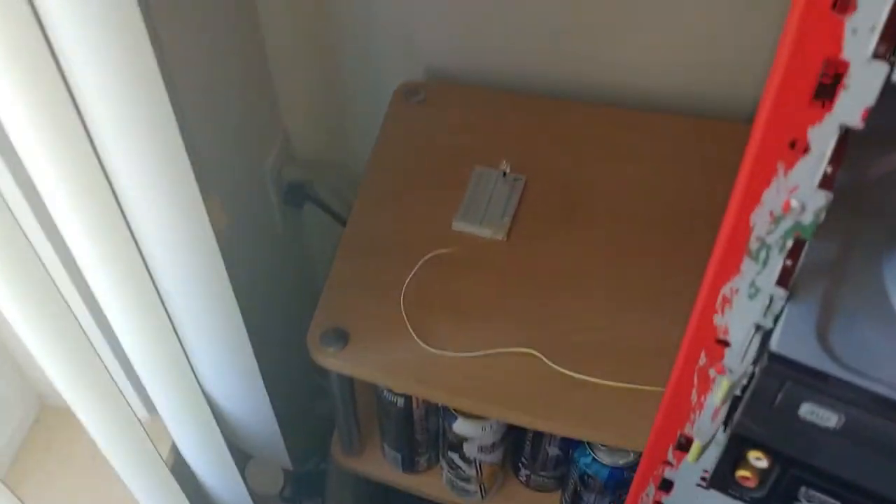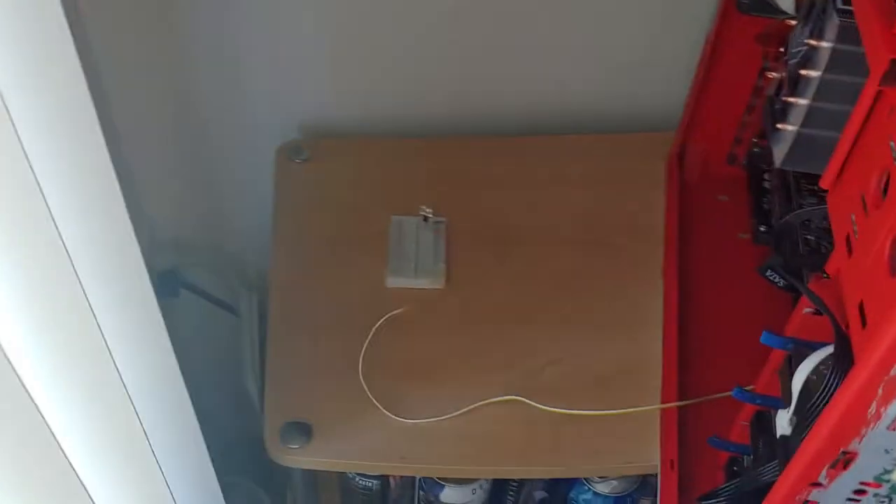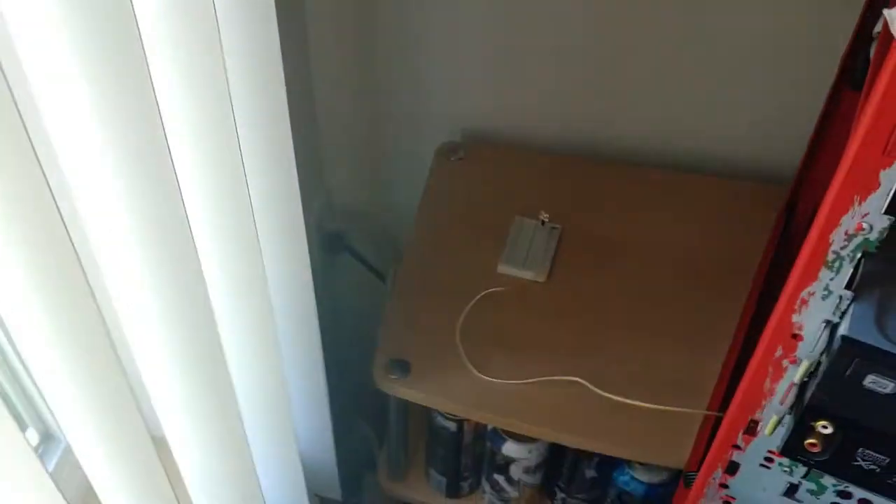Alright guys, moment of truth. We have the prototype plugged into the header here. Power is on to the computer. Let's hit it with a laser and see what happens.